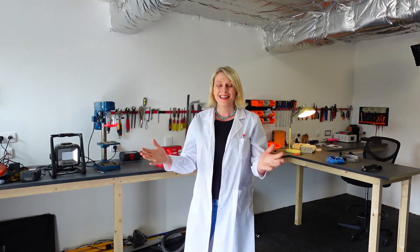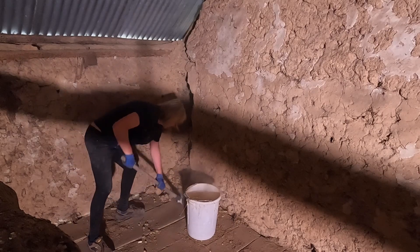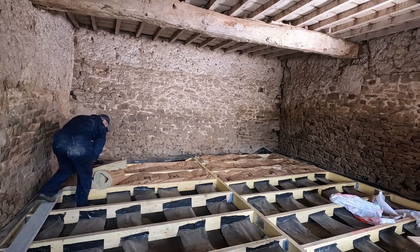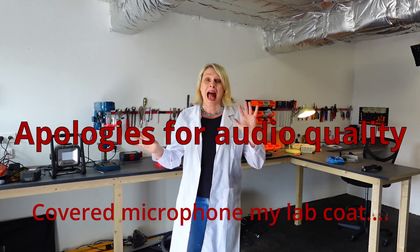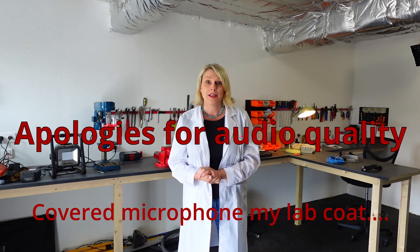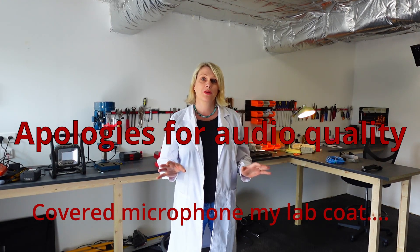Welcome to the workshop — or rather, the lab. I've just finished putting this workshop together. This was actually just a room in the barn and I've completely converted it. I did record the process and I'm just editing it together, so if you're interested in DIY and building work, I'll post those videos, although that's not really what I want the channel to be about.